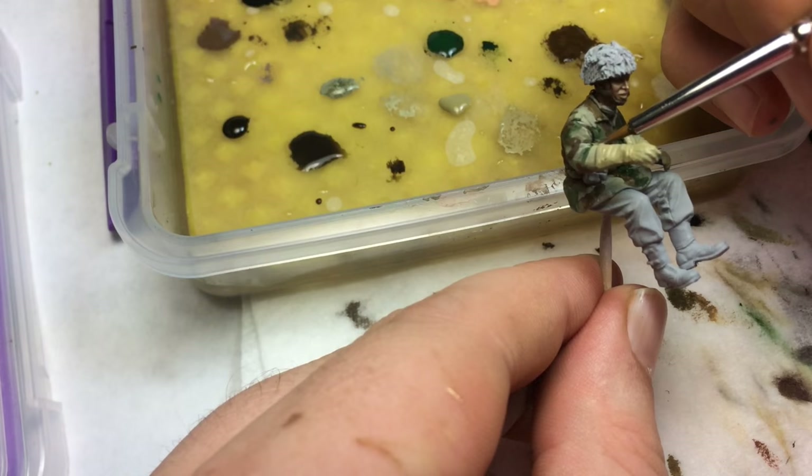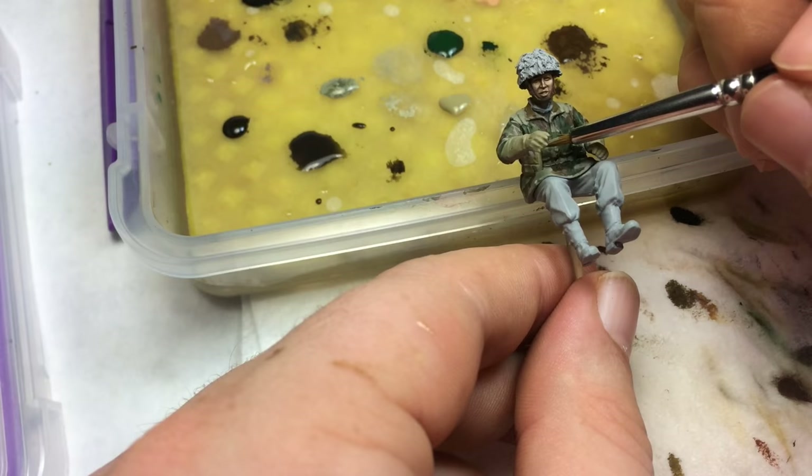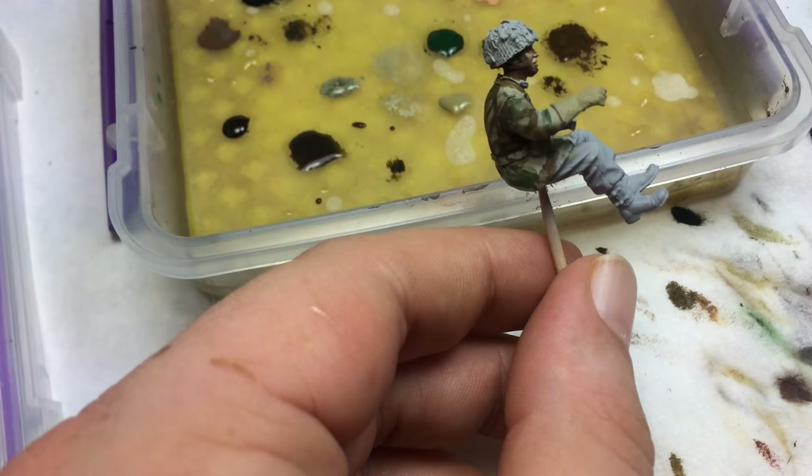I painted this figure on a toothpick, which I really don't recommend — he was kind of bouncing on me. Since I had three figures to paint I thought I'd try something other than blocks of wood, but toothpicks aren't really the ideal grip for your figure.